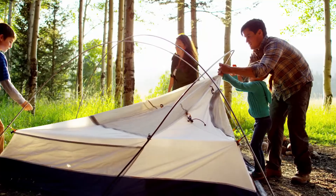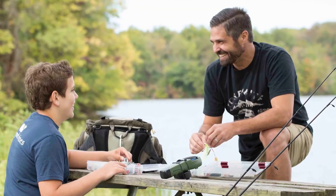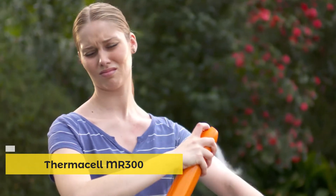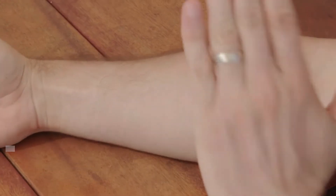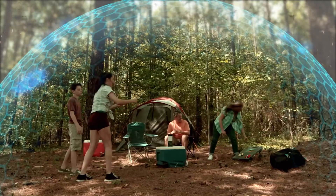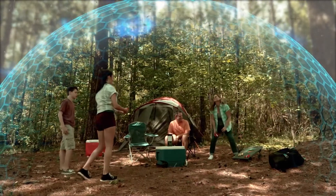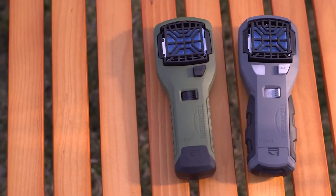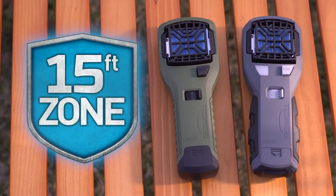No matter where you go in the great outdoors, there's one thing you're bound to encounter: mosquitoes. Sprays are messy and unpleasant. Instead of stopping mosquitoes on your skin, what if you could stop them in flight before they can bother you? ThermoCell Fuel Powered Zone Mosquito Repellers surround you with a 15-foot mosquito protection zone.